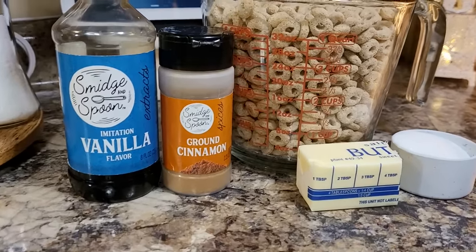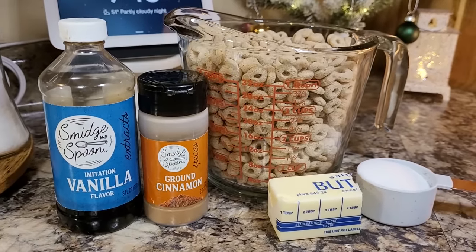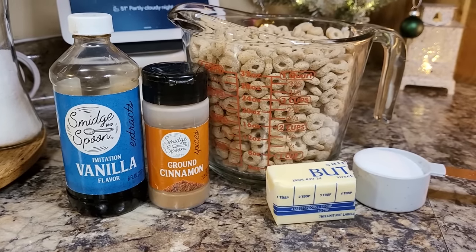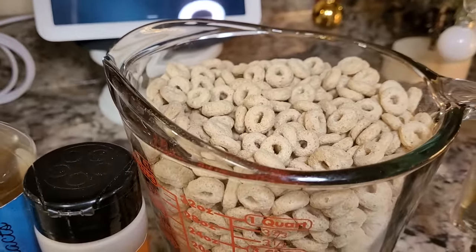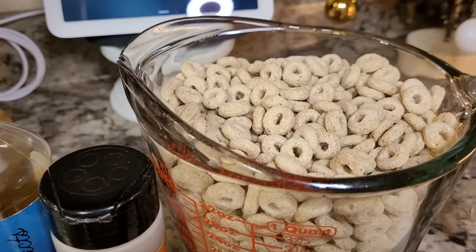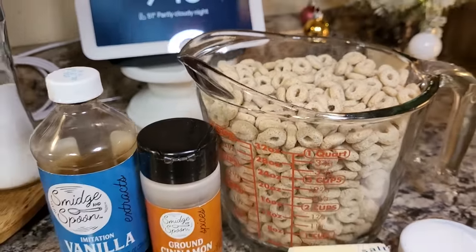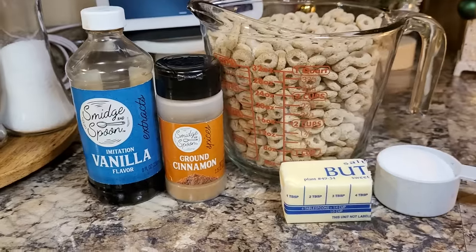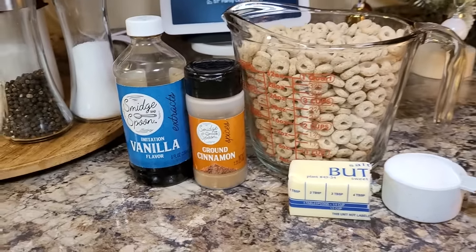Tonight we are making a very easy little treat — this is hot butter Cheerios. This is a really old recipe. I'm using regular store brand Cheerios. You could also use the cinnamon ones, that would give it an extra kick. But what young mom does not have these ingredients in her cabinet right now?